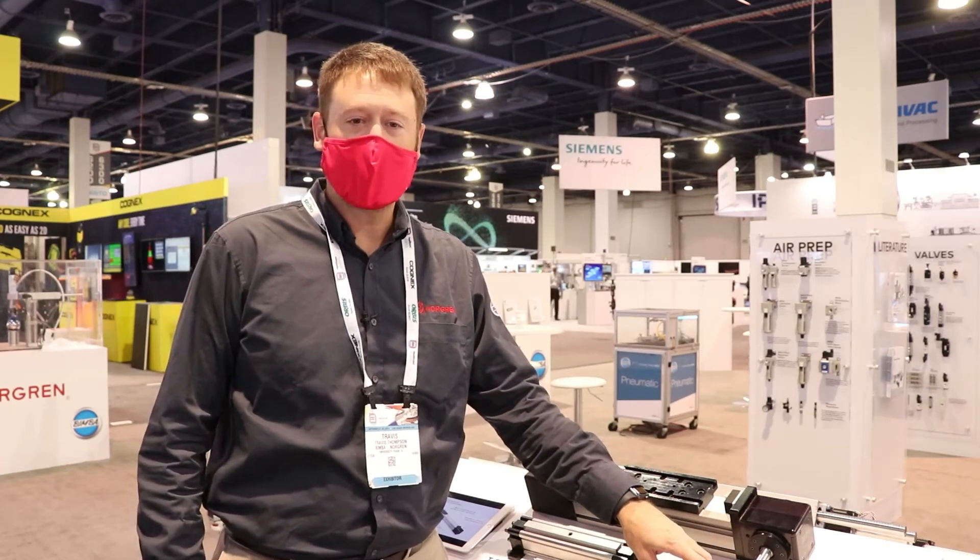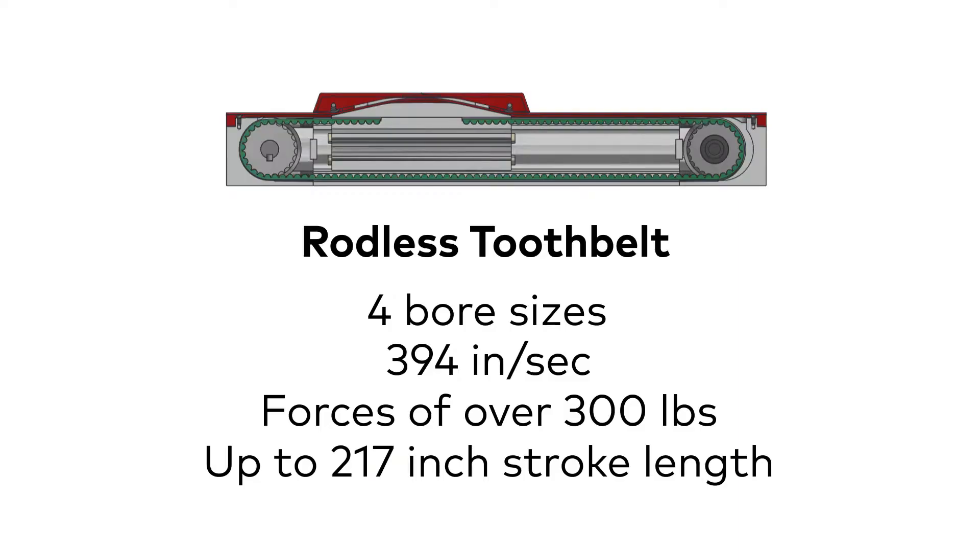For the rodless tooth belt electric actuator range, we have four bore sizes. We can achieve speeds up to 394 inches per second, forces up to just over 300 pounds, and stroke lengths up to 217 inches.